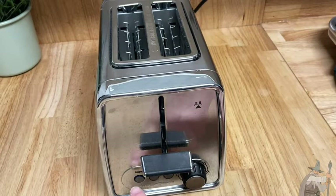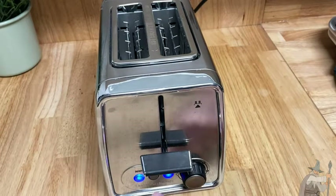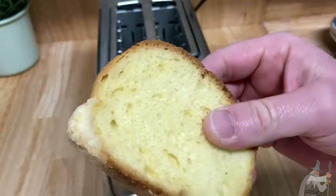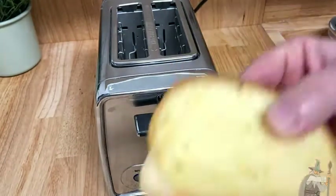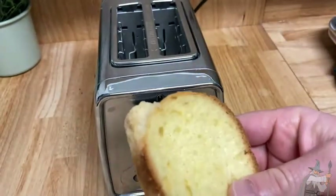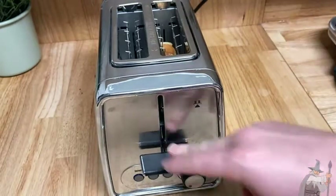If you want to defrost, you press defrost. If you want to make a bagel, you press bagel. And once you want to cancel, you just press cancel. So here we have a piece of wonderful bread — I'm just going to give it a whiff. It smells really, really good. This is like a peach cobbler bread. I'm going to put it in the toaster and let it toast for a bit.